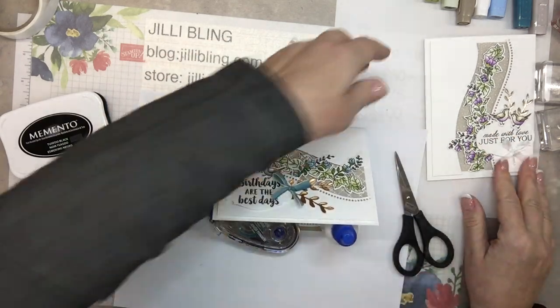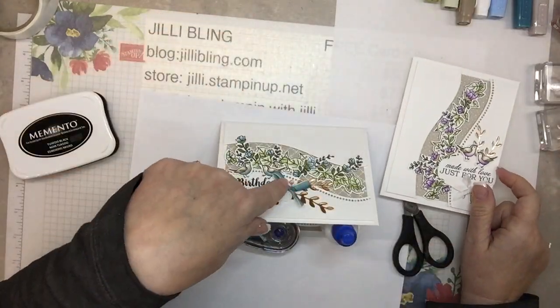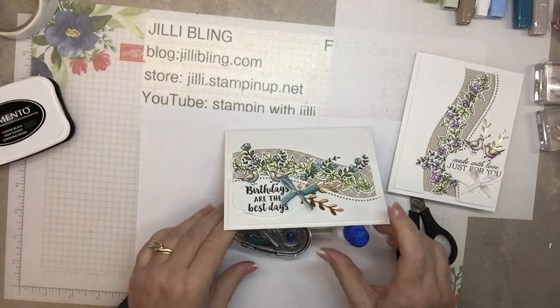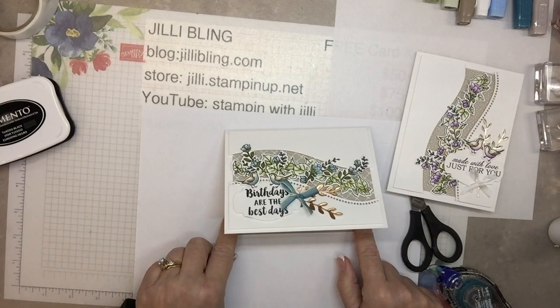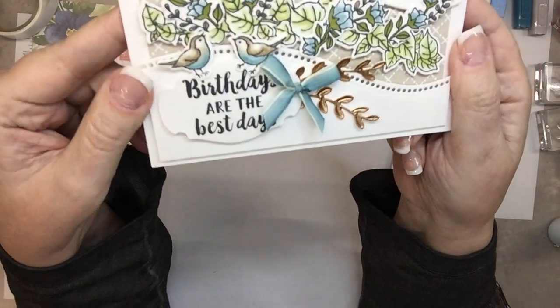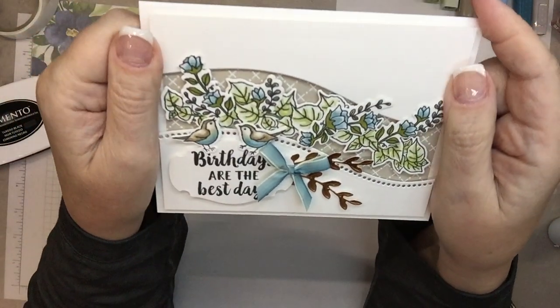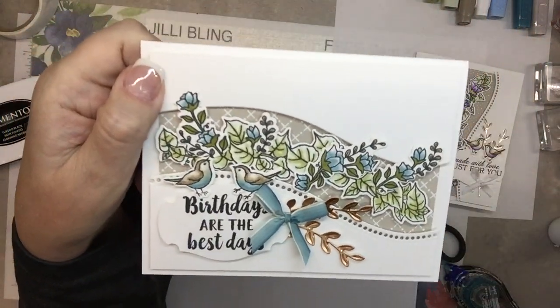So there is the purple one and the blue one. You could do it in any color flowers you want, anything you'd like. I think that is it for today! I'll put still pictures of all these on my website. Thank you for tuning in — if you can hit the little like button, until next time have a great day. Bye!